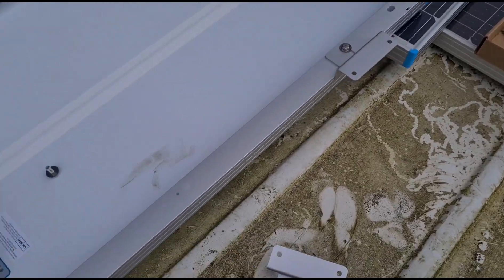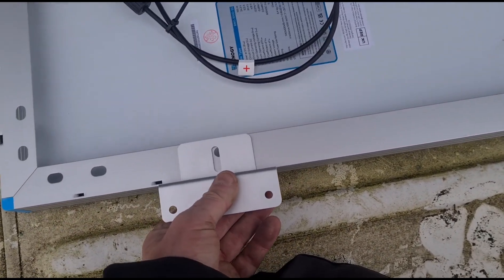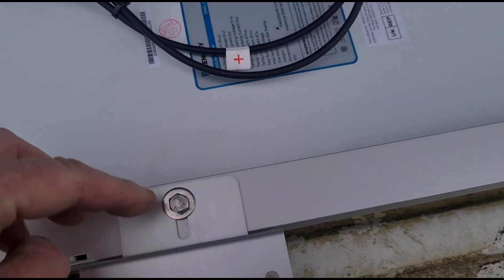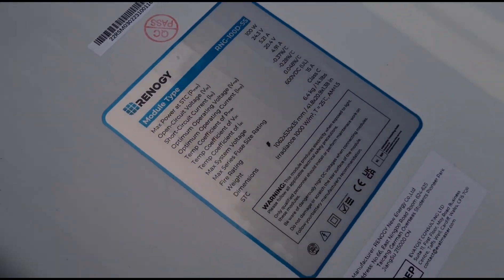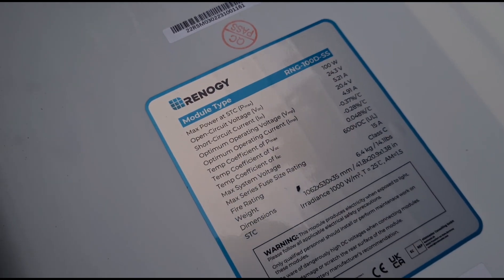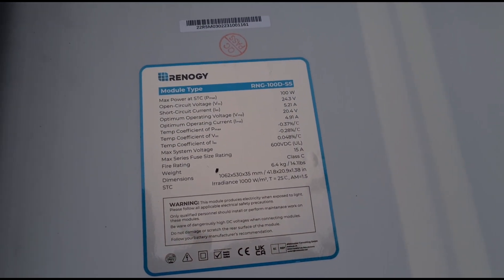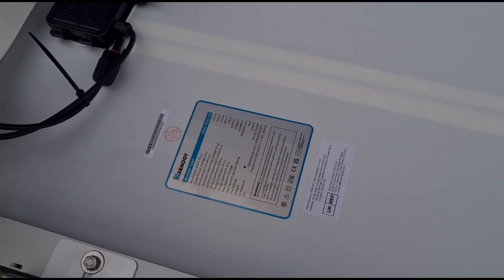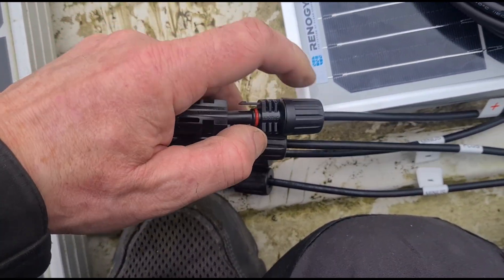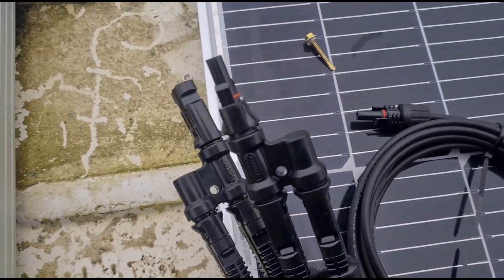We're on the roof of the van — it does need cleaning, but no one looks at the roof. What we're going to do is align these brackets up so we can get them bolted down. There's a little information label on the module showing the watts and all the other specs. I'm not a solar expert but that covers the specs. The kit comes with an adapter that joins two panels to one, so now we've got the two cables from each panel both coming out to one connection.